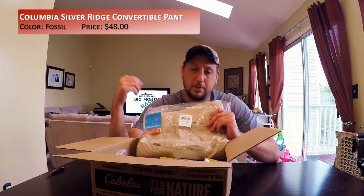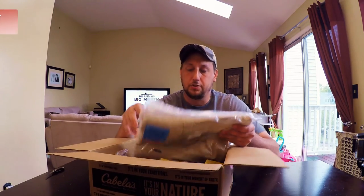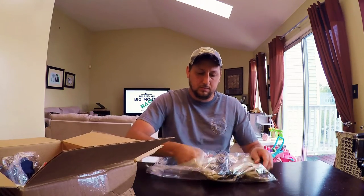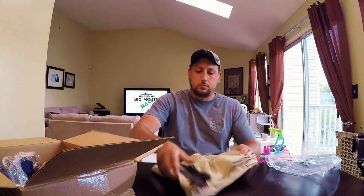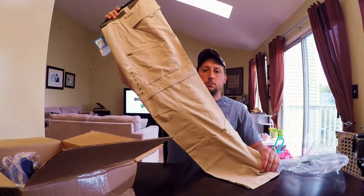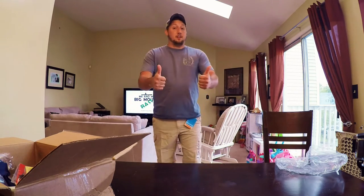So I spent some money and got some pants from Columbia. These are SPF 30, they're lightweight nylon, and they also zip off to be shorts — so I'll just wind up in the same spot I was when I was wearing shorts before. I like them. Good news is they fit. It's a win. So yes, I just tried on pants in front of you — it's all good.